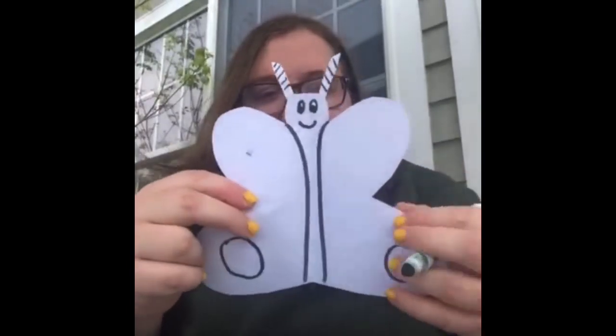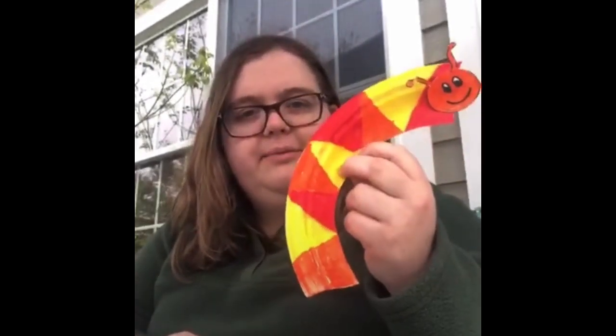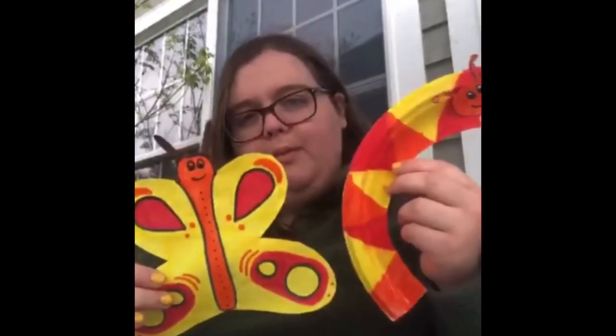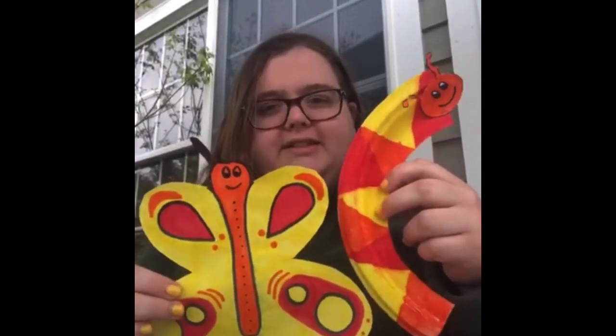Keep designing the sides of your butterfly, adding different shapes or colors — I'm just doing the shapes right now and then I'm going to color it in. We can use triangles, squares, diamonds, circles, anything you want — zigzag or squiggly lines. I decided to base my butterfly off the colors I used in my caterpillar yesterday. I used a warm color palette — reds, yellows, and oranges. There's also a cool color palette, which would be blues, purples, and greens. You could also make it rainbow or anything you want.